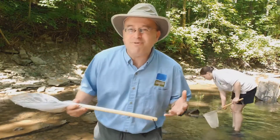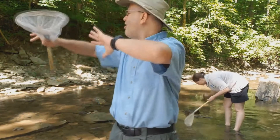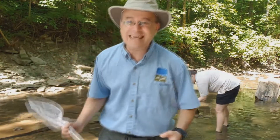So let's go see what we can find. When you first get into your neighborhood creek you might not see a lot of creatures, but that's just because they're really good at hiding. There are animals all around us and the best way to go looking for them is to actually get in the water.